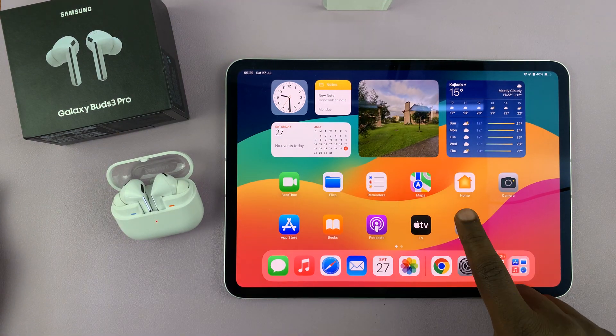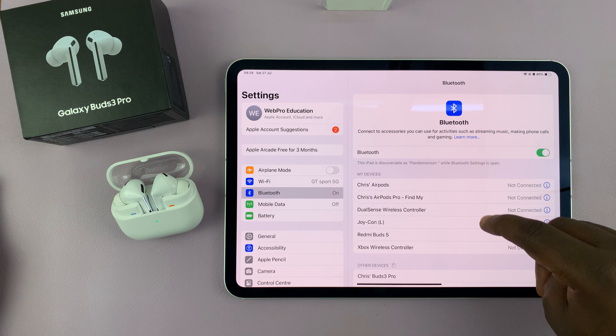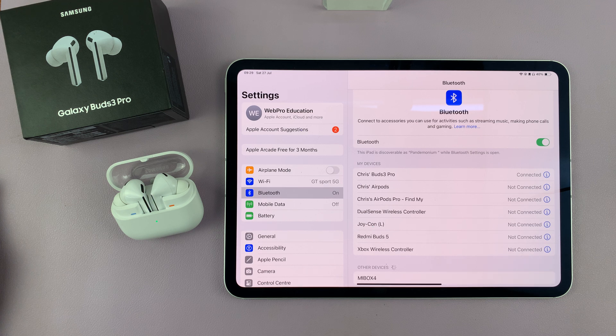Go to your iPad's Settings, then go to Bluetooth. Under Bluetooth, first make sure Bluetooth is on. You should then see them discovered as Buds 3 Pro — in this case, Chris's Buds 3 Pro. Just tap on the connection button. And that's it — you can now see they are connected; it says connected here.